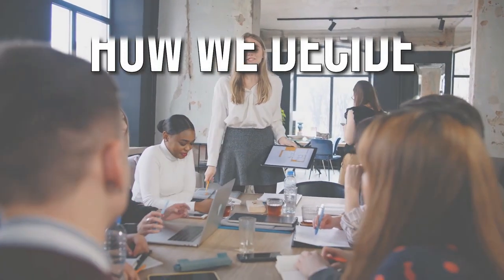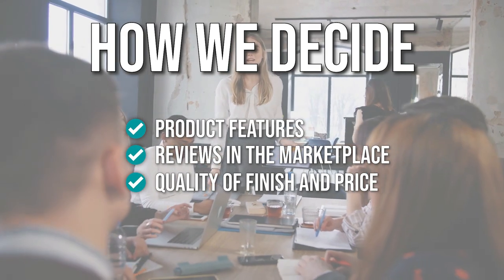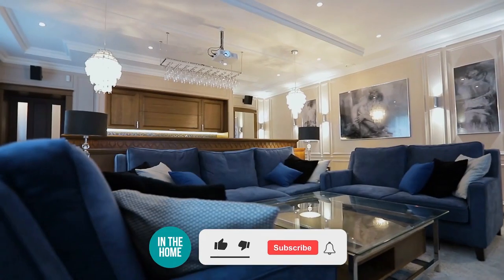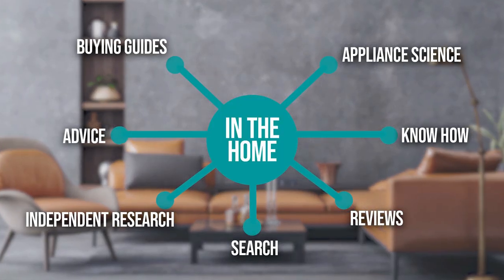The team has prepared this list through comprehensive research. The dust mops selected have been chosen based on product features, marketplace reviews, quality of finish, and price. Where possible, we've been mindful of the different types of buyers. We do suggest you stick around until the end to see who wins the number one position on our list. Be sure to like the video and subscribe, especially if you're interested in more informational, list-related content just like this one.